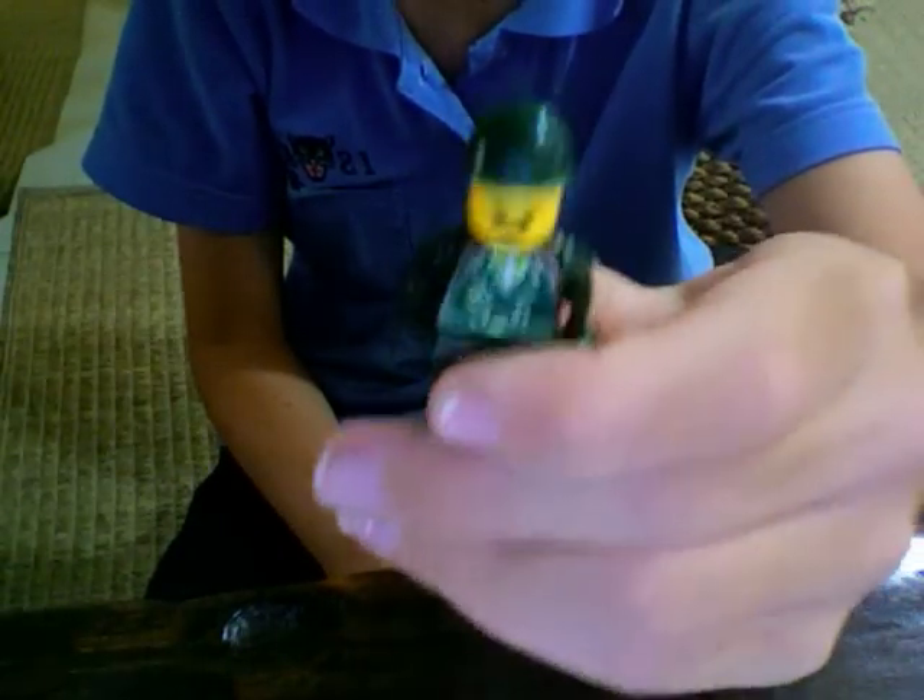And since I'm here I may as well show you my custom LEGO World War II Japanese soldier in the making. Okay, there he is.